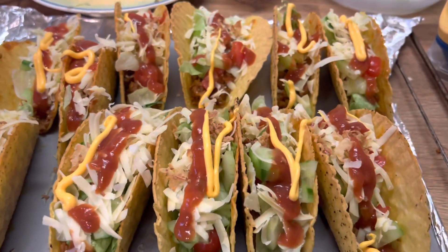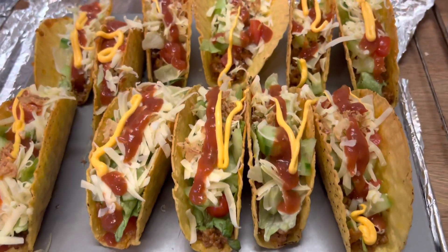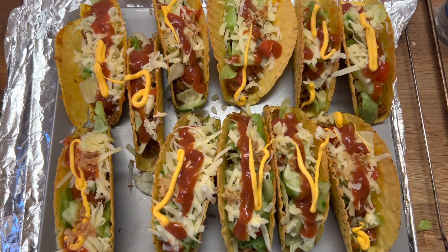I hope you will try this recipe. If you do, please comment in the comment section. I will see you in the next vlog. Till then, Allah Hafiz.